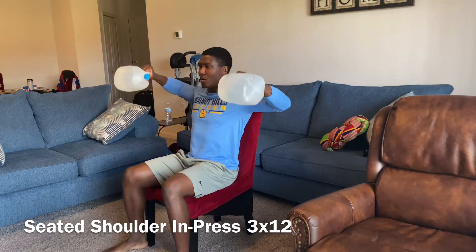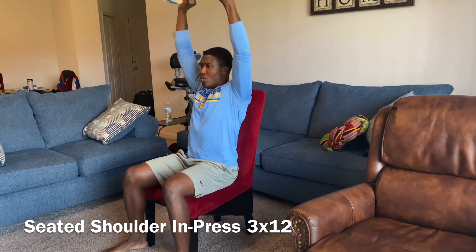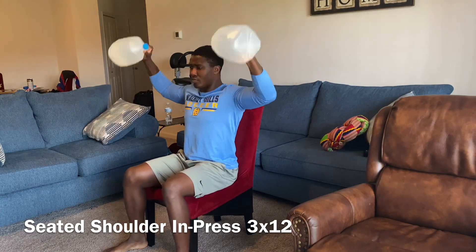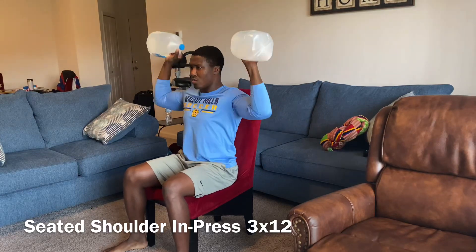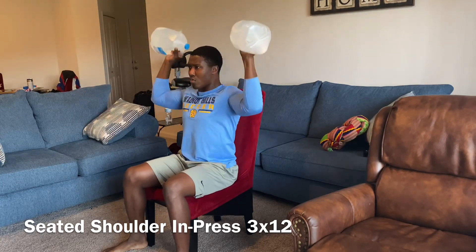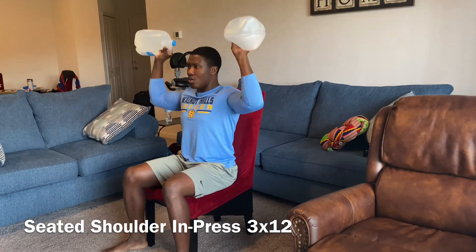All right, this is a new movement. This is called your seated shoulder end press. What's going to happen — you're going to press up like it's a regular shoulder press. After you get down to the bottom when you're at 90 degrees, you're going to rotate forward at the shoulder joint, keeping the elbows at 90 degrees, before you go right back to the vertical position and press up. This is going to work all the shoulder muscles you have in your body, including your rear delts, and strengthening your rotator cuff.